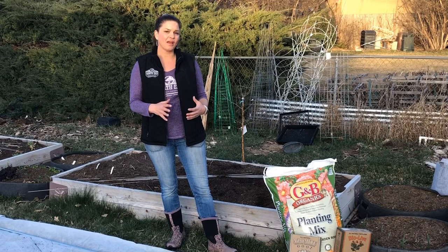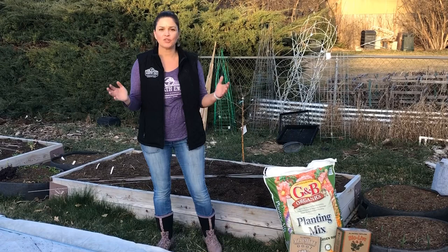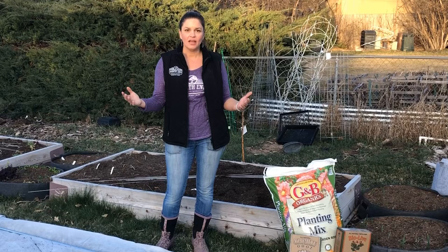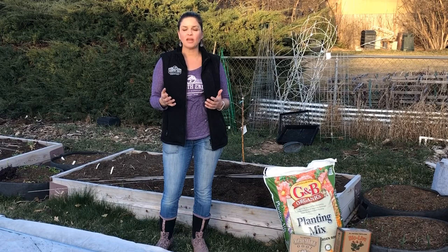Springtime is the first of three seasons we have here in Idaho. I always say it's a hot sandwich — we have a cold season, a hot season, and then another cold season. So we've got that hot season right in the middle, but we actually have two fantastic cold seasons. In the spring and the fall, we can grow quite a few vegetables that are frost tolerant.